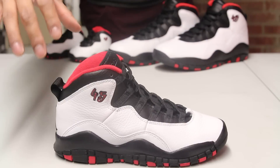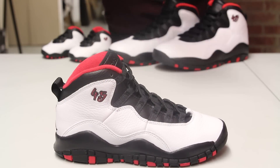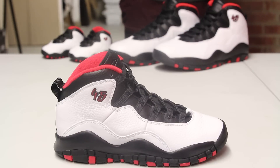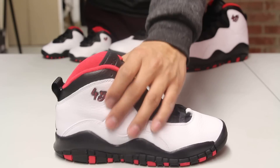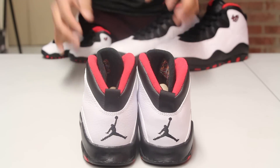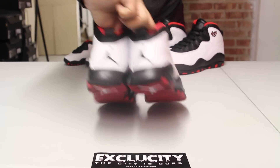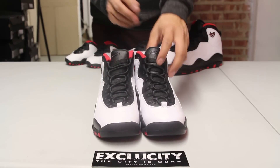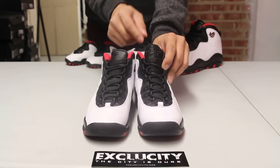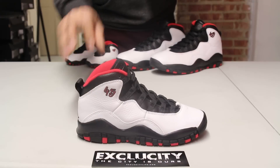The upper part has that pebbled leather on the white leather, and right along the eyelets of the shoe and ankles as well you have a black pebbled leather. You have the 45 embroidery around the ankle, and on the back of the shoe you have embroidery of the Jumpman in black with a black pull tab. The shoes come with black circular laces with elastics on the tongue and the Jordan 23 logo on the top of the tongue.